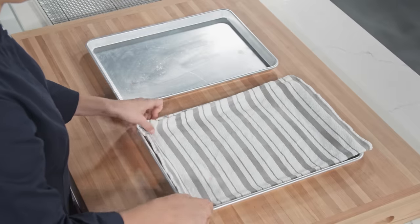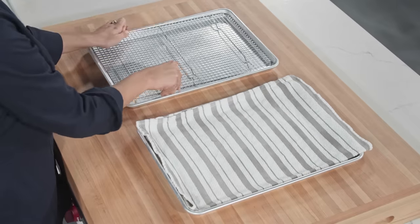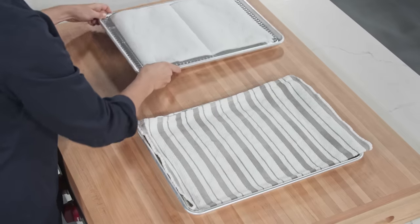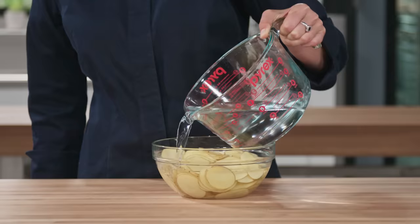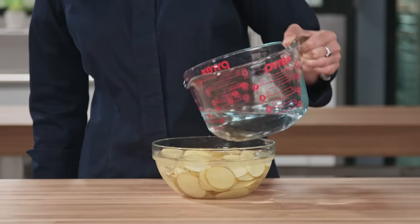Next, line a rimmed baking sheet with a clean dish towel. Set a wire rack in a second rimmed baking sheet and line it with a triple layer of paper towels. Set both sheets aside for the moment. Place the sliced potatoes in a large bowl and cover them with cold water.